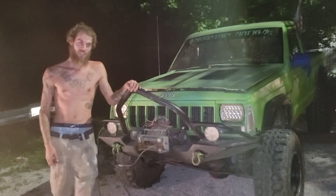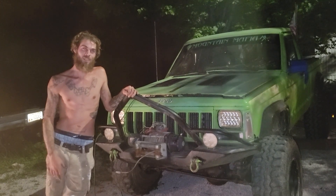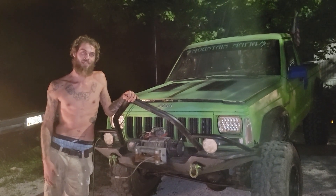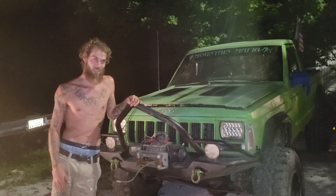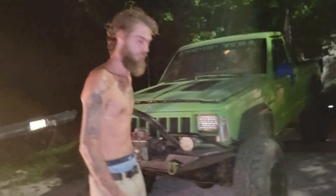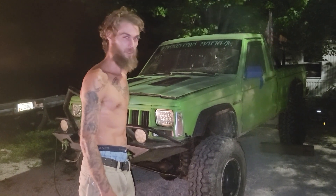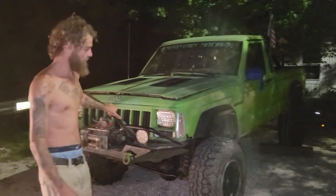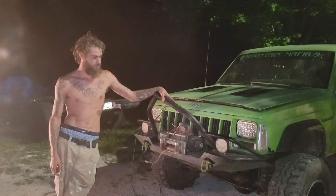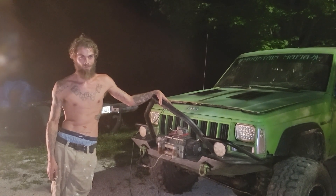Hi ladies and gentlemen, welcome to DJ's Attention Cross with Rusty's Repair. This is my '92 Jeep Comanche I just got. She's a little rough around the edges — she looks like a green turd — but other than that, I've got big plans for it. I plan on having it fixed; we've heard it run, and I've got bigger plans.